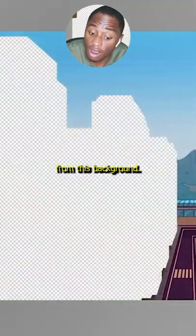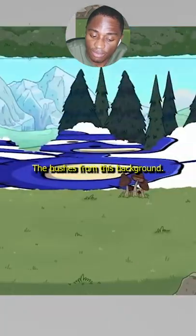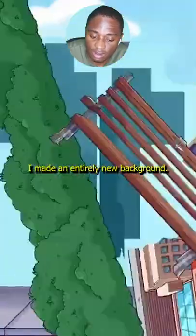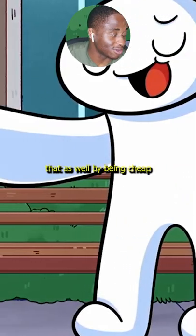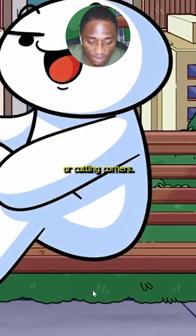Or how I took the buildings from this background, the bushes from this background, and the bench from this background and made an entirely new background. A lot of animators do do that — I didn't know he also did that as well. Am I being cheap or cutting corners?